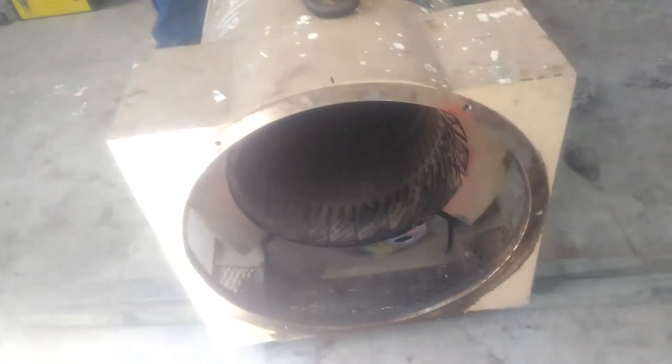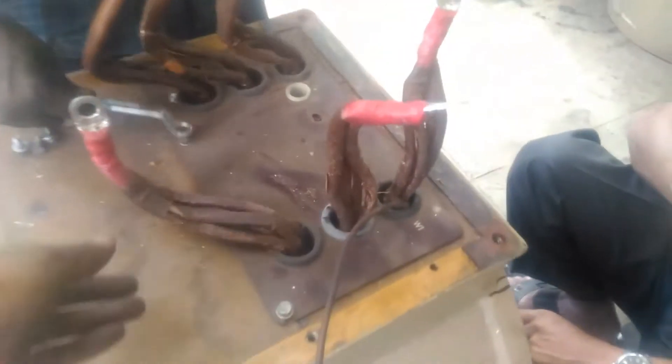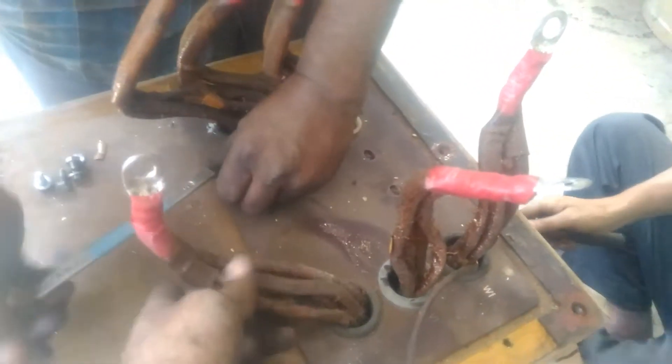Our next work is to dismantle the windings. It's a standard four parallel connection, so we have four conductors coming out. This is the neutral point, and the connection side — that's done.